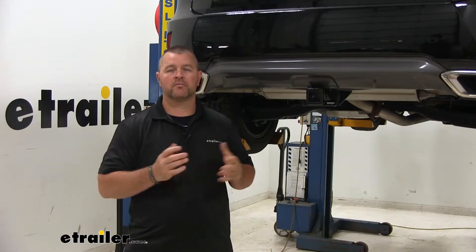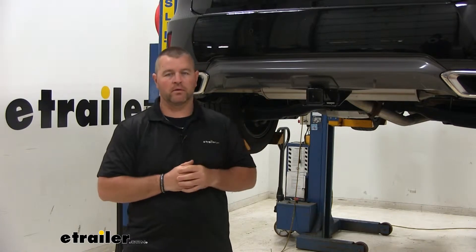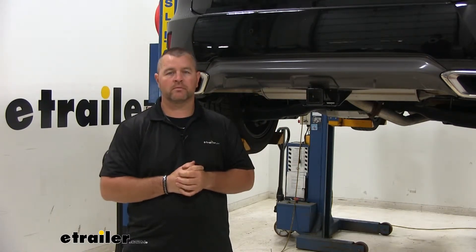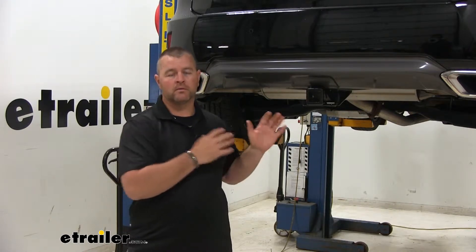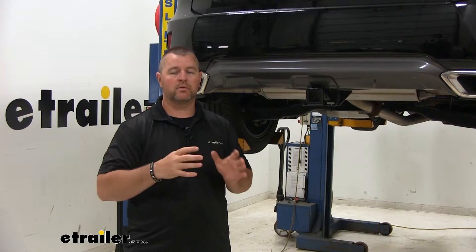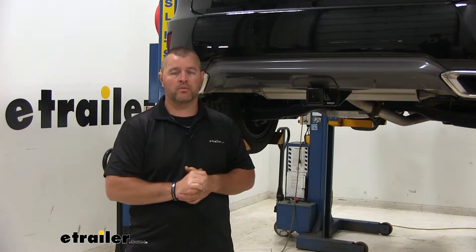Adding a hitch to your Lexus is going to make your vehicle much more versatile. Maybe you want to put a cargo carrier on it, get some items out from inside the vehicle to make more room for your passengers. Maybe you like to go bike riding and want to put a bike rack on it. Maybe you want to pull a trailer. Keep in mind, these are not designed for larger tandem axle trailers, but it's going to work great for your smaller trailers — maybe a small bass boat or a small camper.